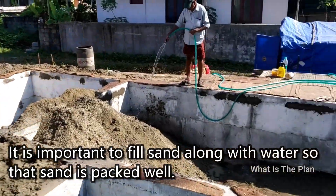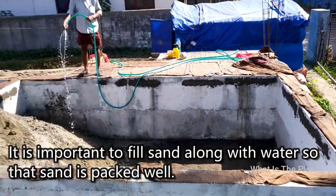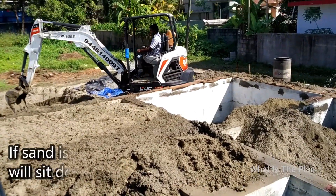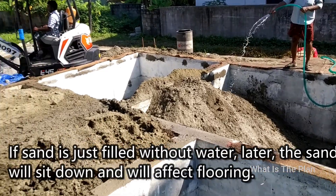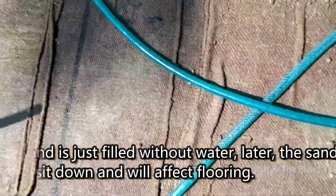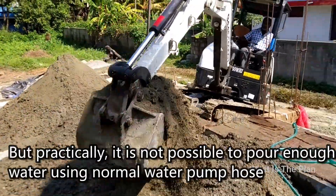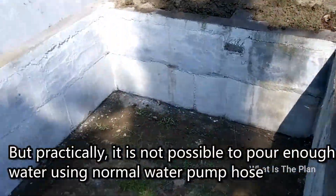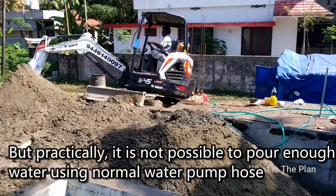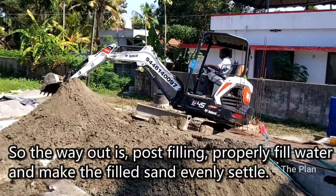It is important to fill sand along with water so that the sand is packed well. If sand is just filled without water, later the sand will sit down and will affect the flooring. But practically it is not possible to pour enough water using a normal water pump hose. The way out is, post filling, properly fill water and make the filled sand evenly settle.